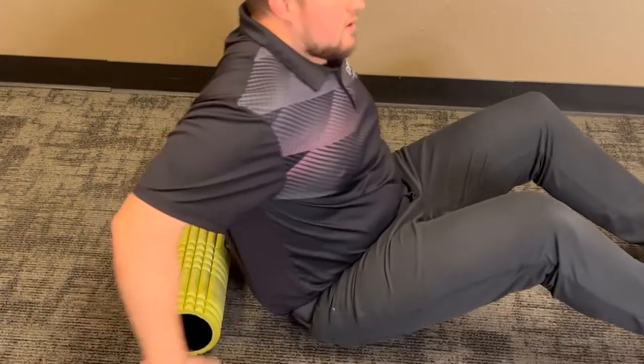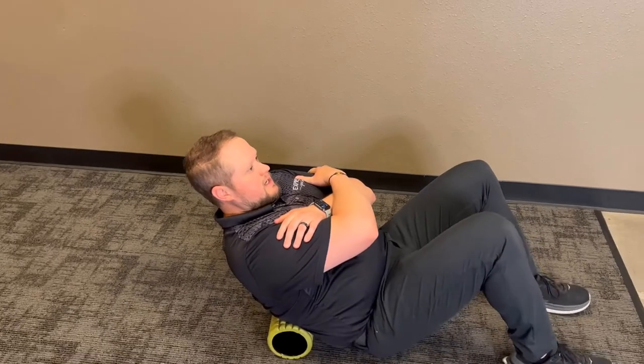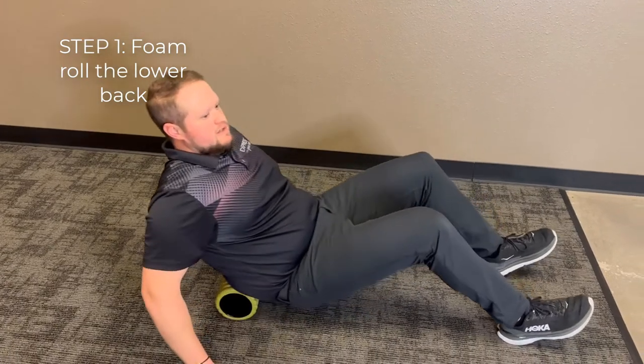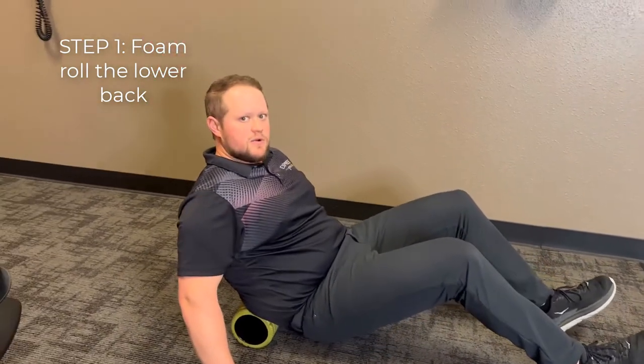We're going to start with the lumbar spine, doing everything down on the floor. We're going to start with the foam roller in your lower back, lying back on it, arms crossed in front, and it's just back and forth on the lower back. You can gauge your weight by using your hands — if it's too much pressure, just put your hands down to take some of the weight off.